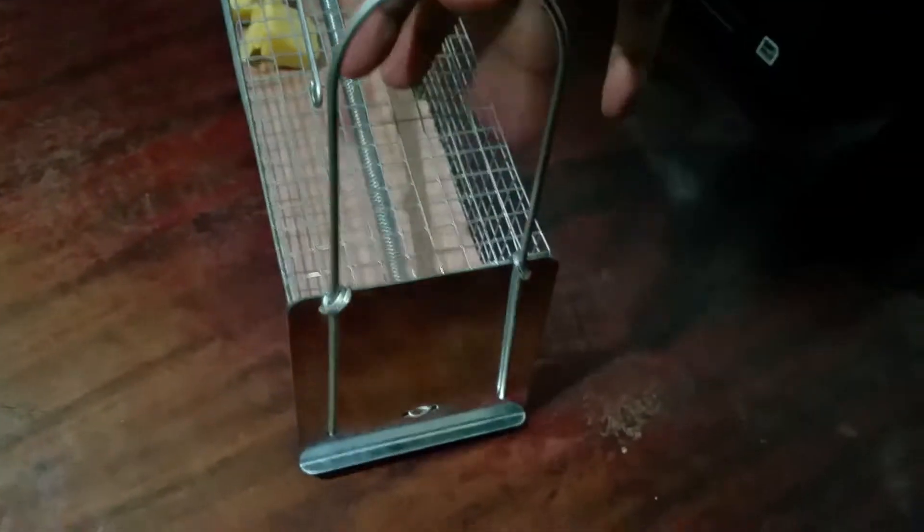This is the door — open it up and hold it up so I can show you the inside of it. Look how large it is inside. Believe it or not, you can easily trap rats in there.